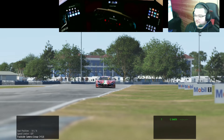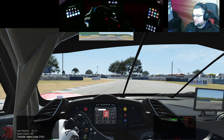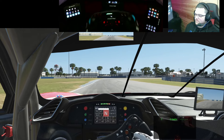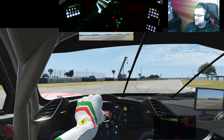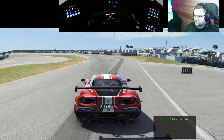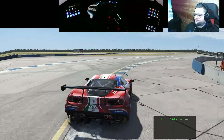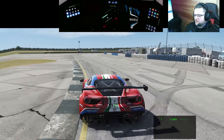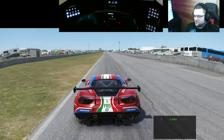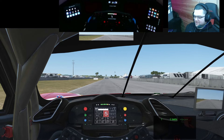One thing I don't really like here is that I can't really hear the tires too much, or the wind effects that you get in LMU - it just seems a bit lacking. The sound palette, if that's the right word, just seems flat by comparison. The engine sound is the same but the overall ambience isn't there.